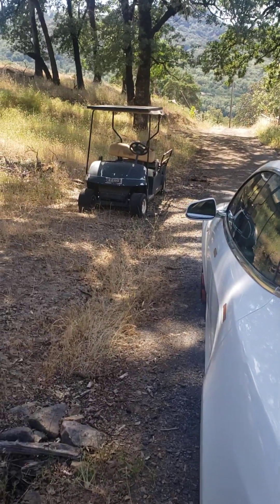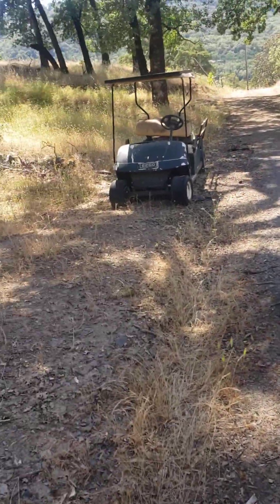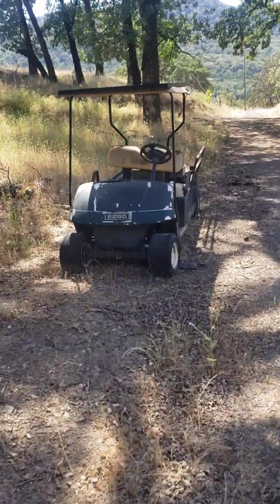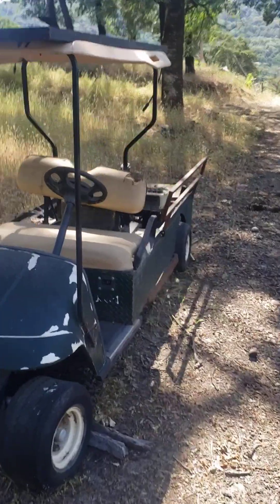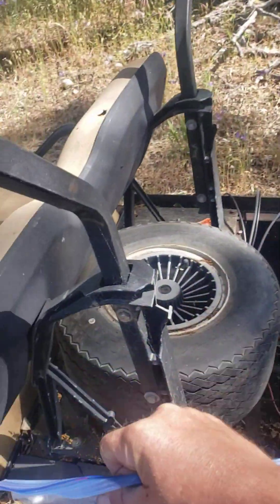Let me bring you over here, grab my bag of tricks, and show you what we're working with. This is a nice extended cab — it's like a long utility bed golf cart.